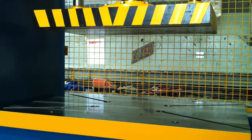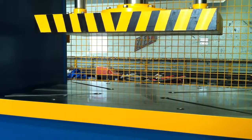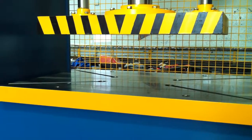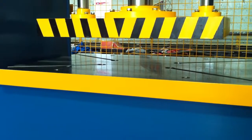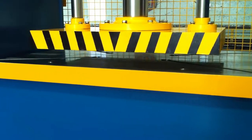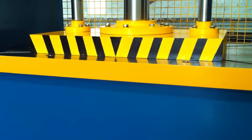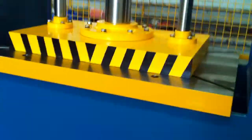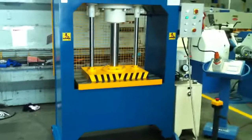We'll run that down again so we can take a video and look at this machine in full stroke from a distance. Coming down — just imagine the tooling and the work you can put in this press at 110 tonne capacity. Powering up, loading up, fantastic. There she is in full stroke.